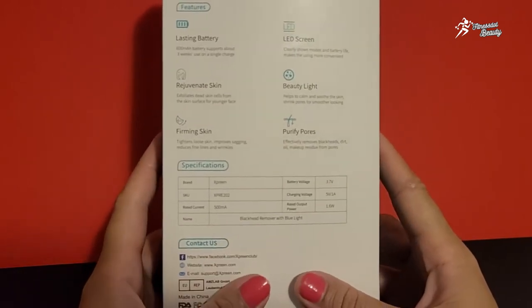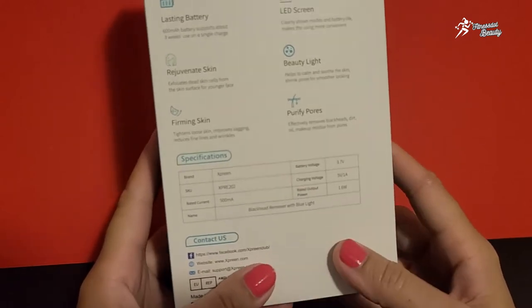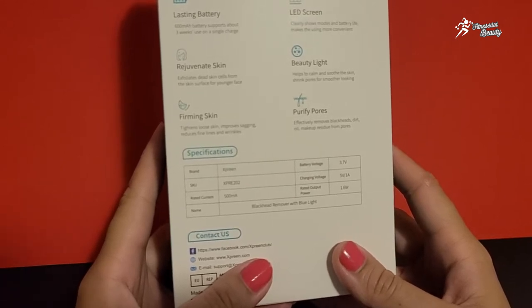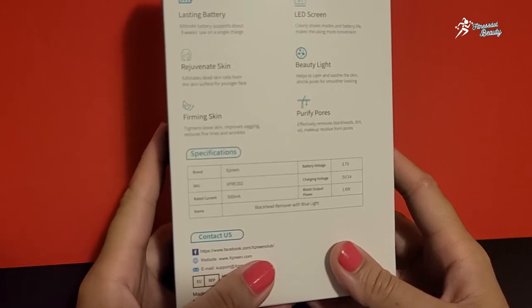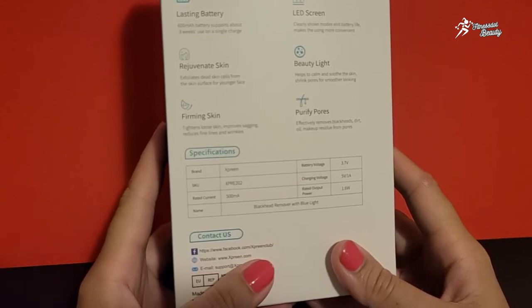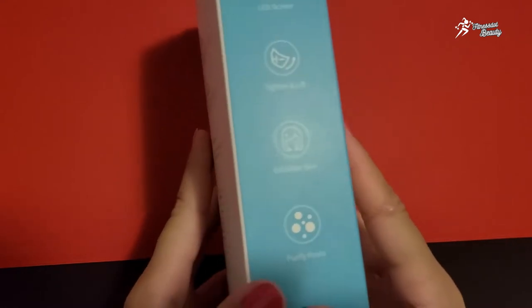You can change modes and see soft, medium, or how to clean your pores. An amazing thing is that it is very handy — it has a long-lasting battery, 3S 600mAh, which supports about 3 weeks of use on a single charge. It also exfoliates dead skin cells from the skin surface, making your skin look younger, and it tightens loose skin, improves sagging, and reduces fine lines and wrinkles.